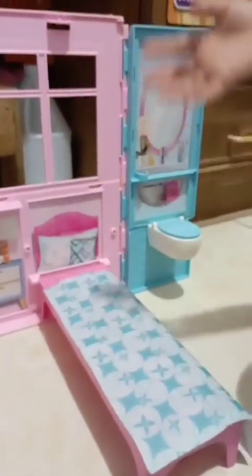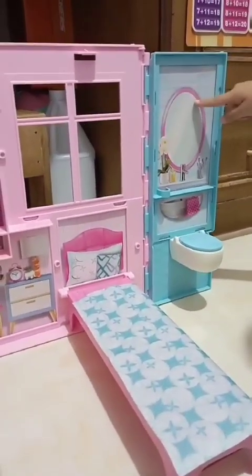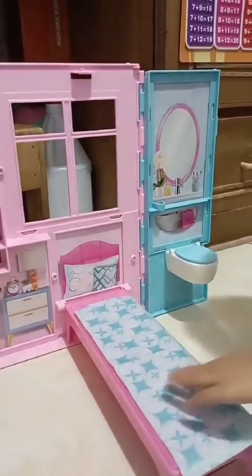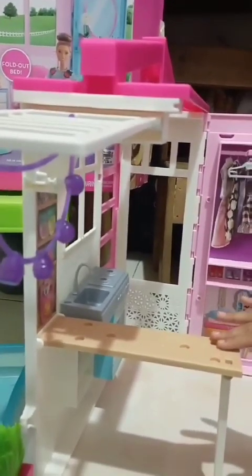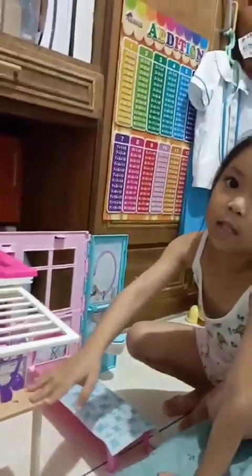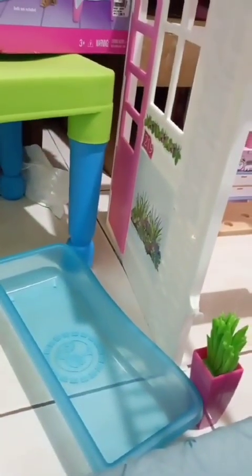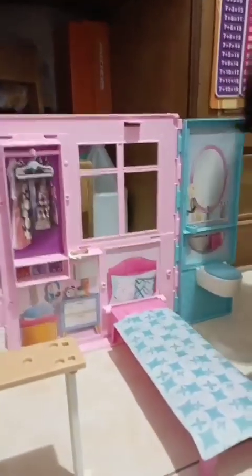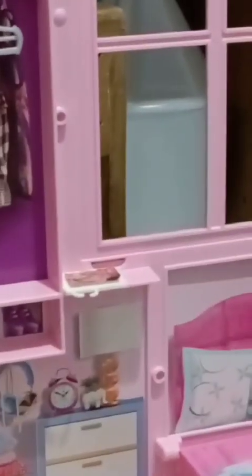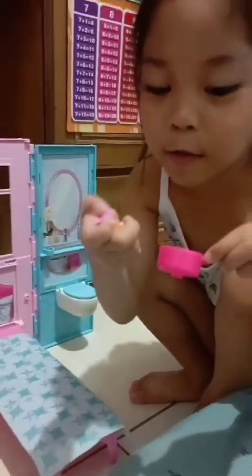First is the bathroom, second is the bedroom, third is the kitchen, and fourth is the balcony, and fifth is the pool area. We're going to put this iPad over here and these little cute items.